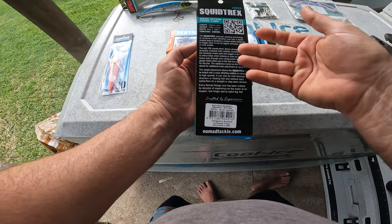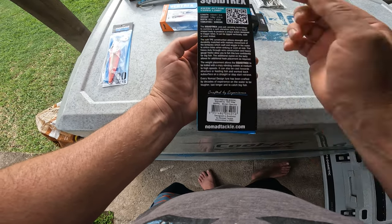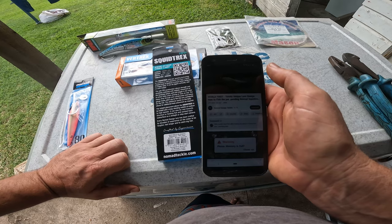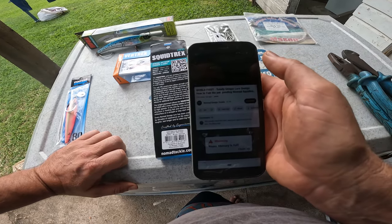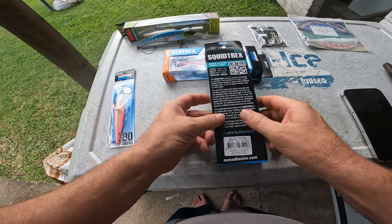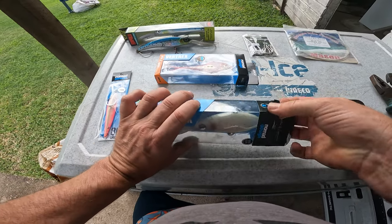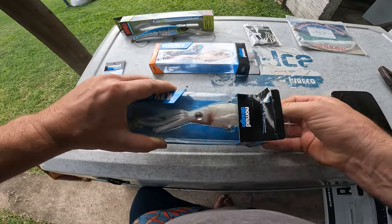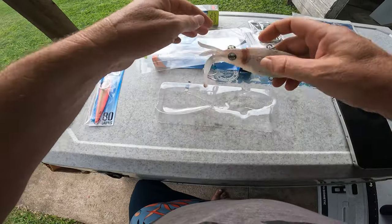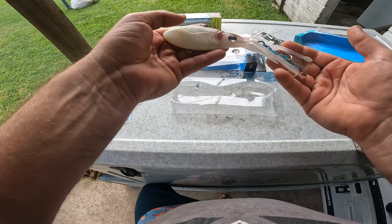On the back there's a bit of a rundown and a spiel — apparently it can be jigged vertically, cast, or even trolled. There's a swim action video link there as well. The all-new Squid Treks is unlike anything you've ever fished — it's got a patent-pending design. I'll put a link in the description.